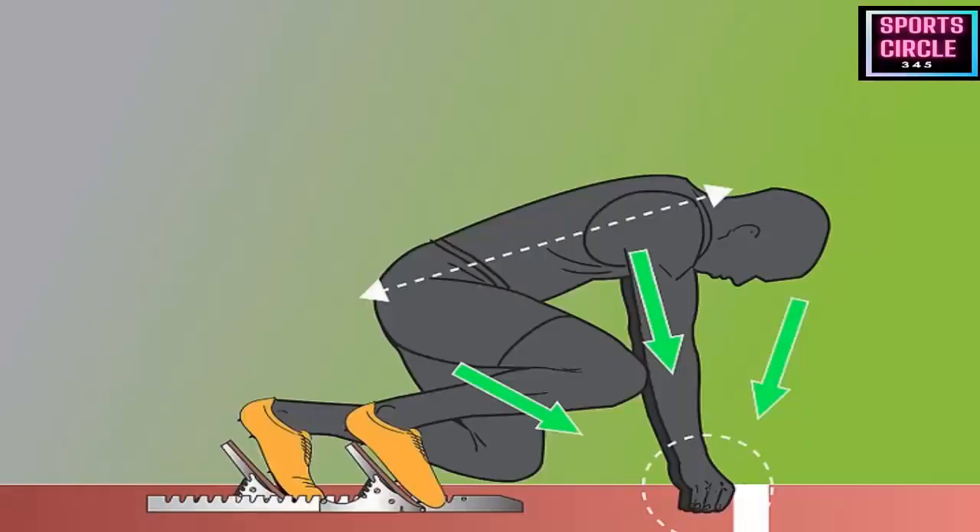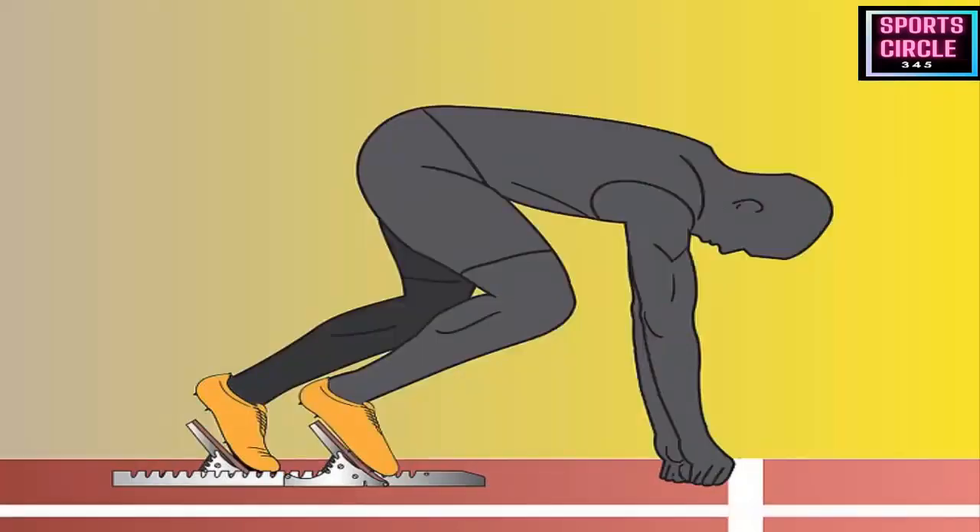Elements of the 200 meters: I like to break the race down into phases so that my athletes can get a better understanding of how I want them to run each part. Here I will explain the different phases of the race and how you should run them.